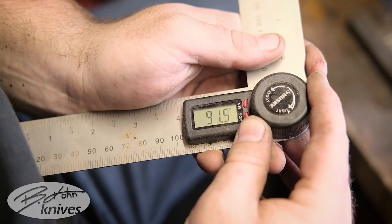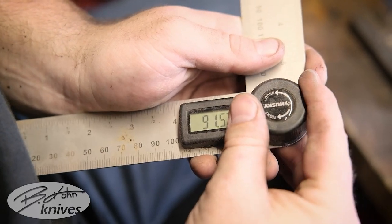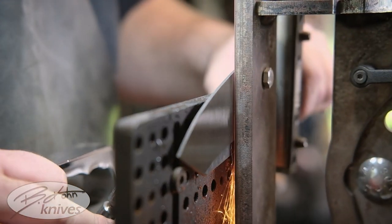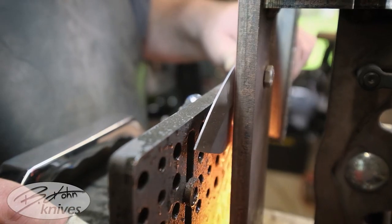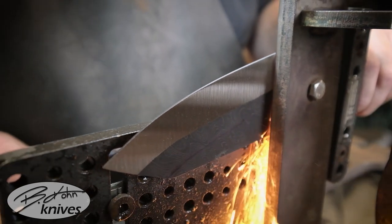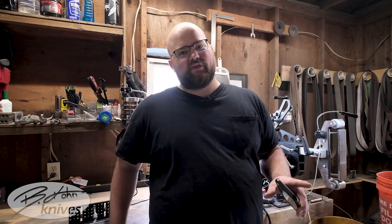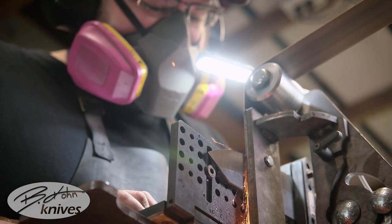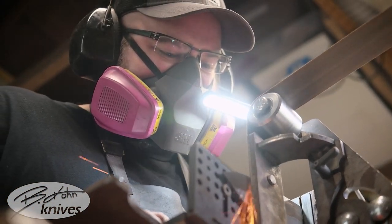A bevel jig is a tool that knife makers use to set a very specific and consistent angle when you're grinding your bevels. It's a great tool for those who are just getting into knife making and need help getting their angles nice and consistent, or for those who have been knife making for a while and are doing production and looking for more consistency over every single knife throughout their line.